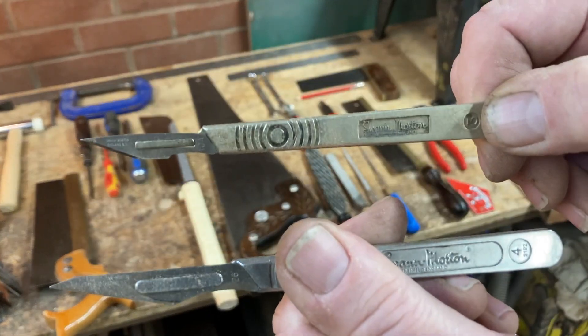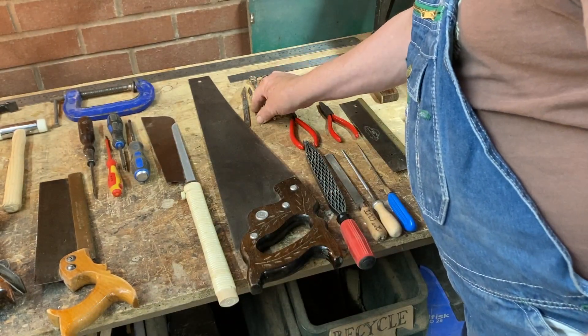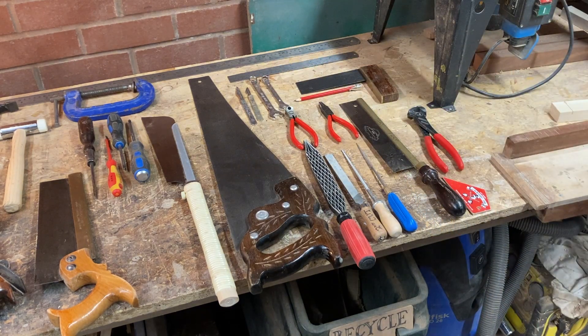A couple of good quality scalpels — Swan Morton. I use the large and the small blade ones. They're great for cutting out fine work and sharpening your pencils and whatnot. So not many extras to pad out your tool kit — go slowly, don't throw money at it, take your time and buy what you need.